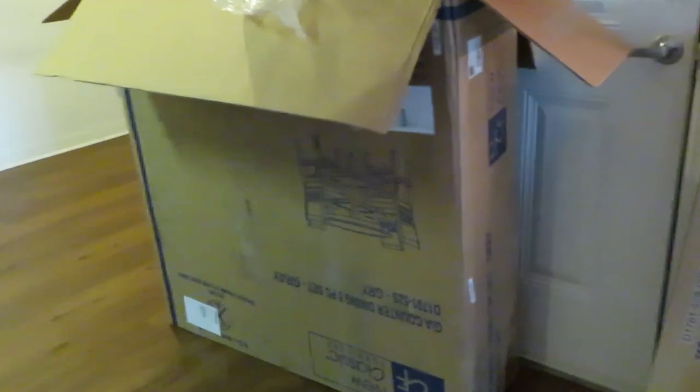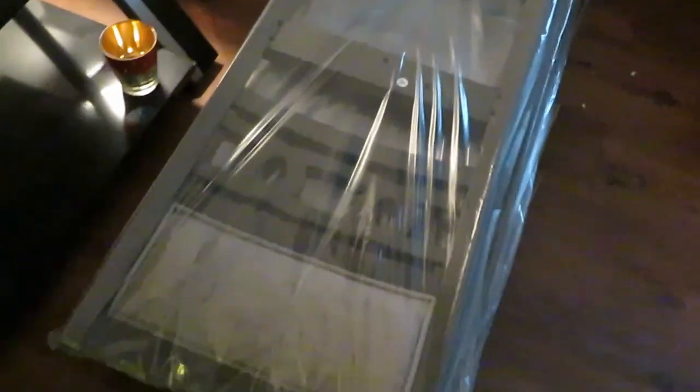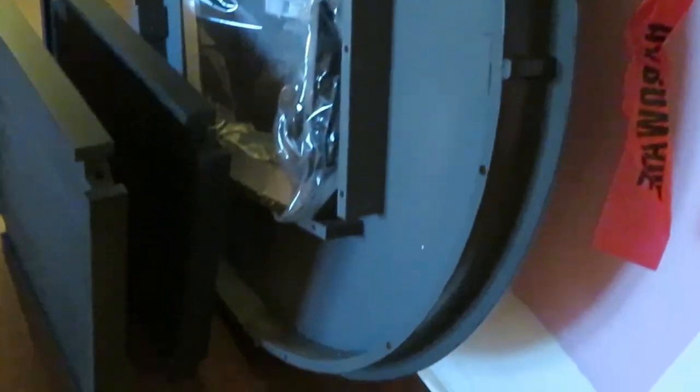We've unboxed the table, got it out of the box and as you can see my living room is a mess. We are getting ready to get the dinette table put together - you can kind of see what it looks like, really pretty. We got the legs, got the table all taken out of the box, so we're gonna go ahead and get this together.